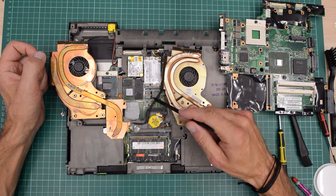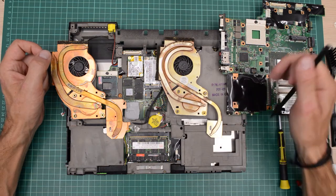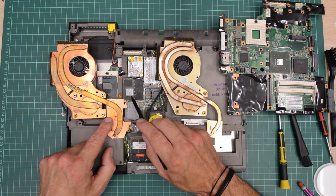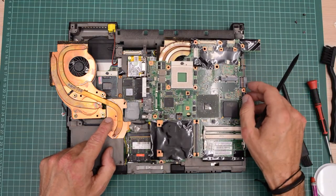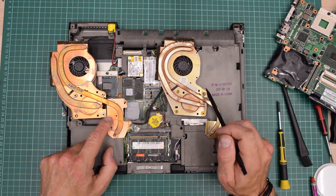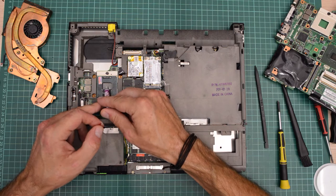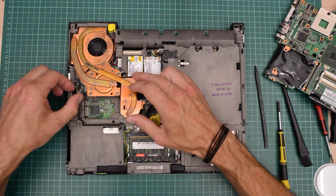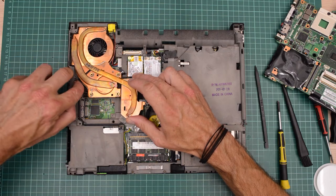If you upgrade the motherboard with a different GPU, you need to make sure you get the correct fan assembly for it. As you can see these are quite different. My new fan assembly is cooling this ATI chip, which of course isn't present on my old board. So if you upgrade your motherboard with another graphics chip, make sure you get the correct fan assembly. And before we replace that fan assembly, let's add some thermal paste. Don't forget the connector or you will overheat of course.